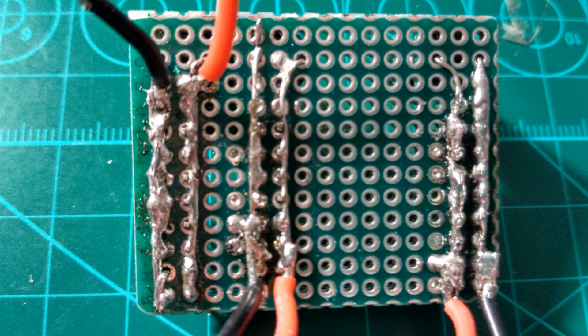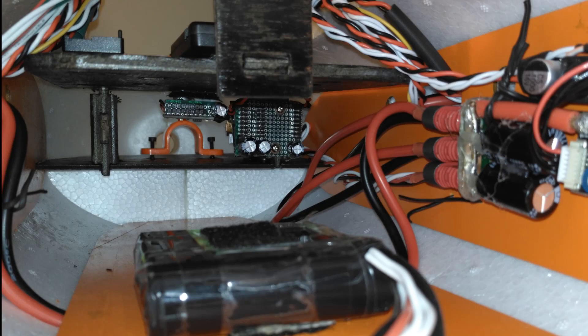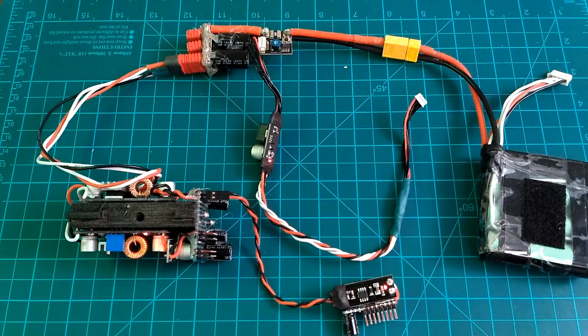I wanted to design something that would eliminate ground loops, provide some redundancy, and let me keep the wiring neat and be flexible to support future needs. This is what I've come up with.